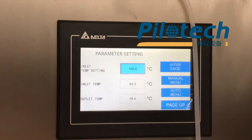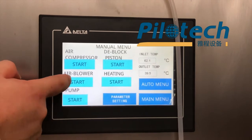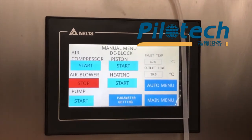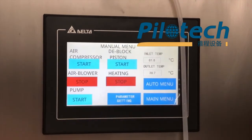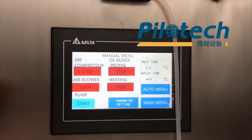Then click manual menu. First, start the air blower. Start heating. Air compressor start. D-block piston start.